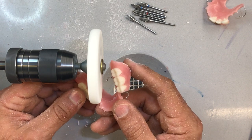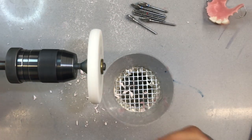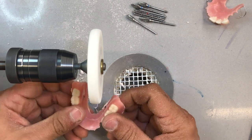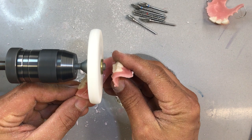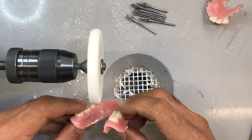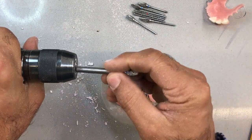I'm just using the edge of the wheel to kind of finish it. Same thing on the other side — you can be a little more aggressive up here, but as you get close, slow down a little bit so you don't burn the acrylic. I don't think I can do much more with this wheel, which means I can go into something smaller. I'm going to move into this tapered burr.